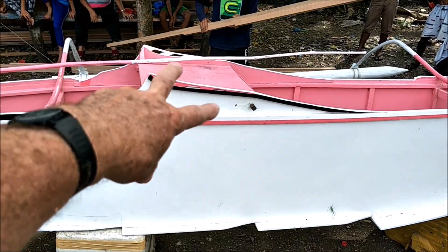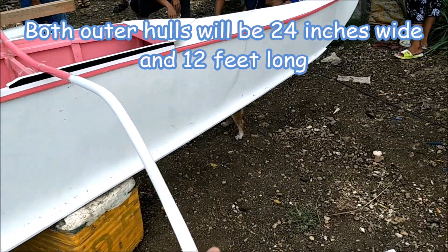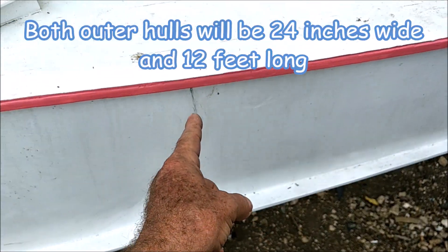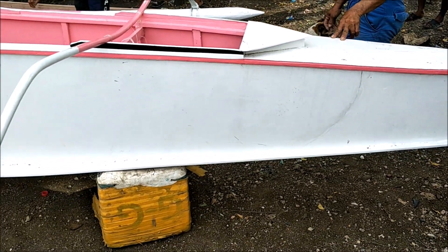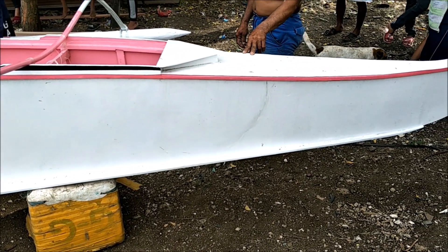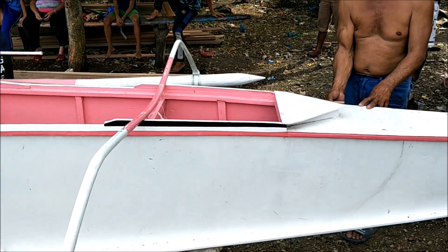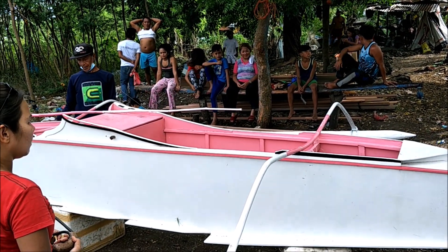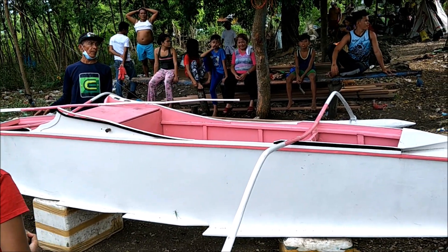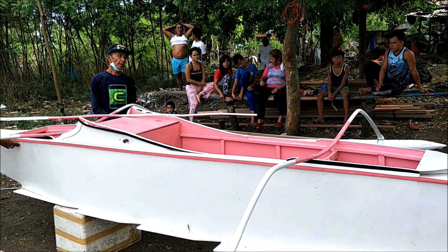The boat will be the full width — 24 inches all the way to the stairs. The front here is where the 12-foot section ends and goes up. The whole plan was to get this boat here so it's easy to copy and build.